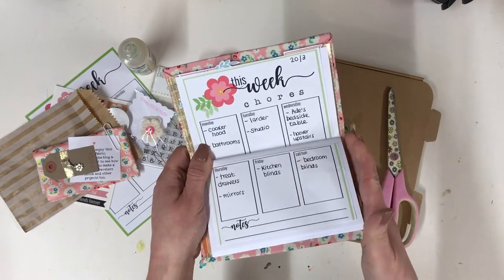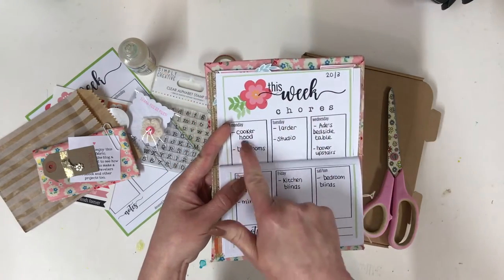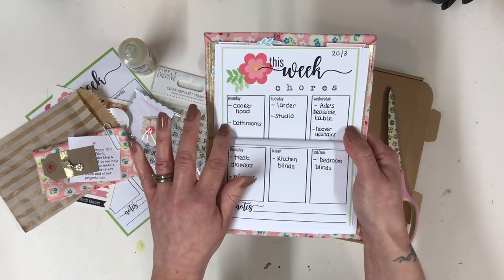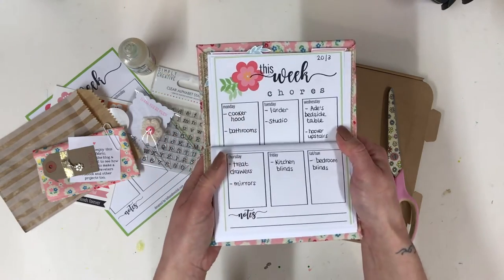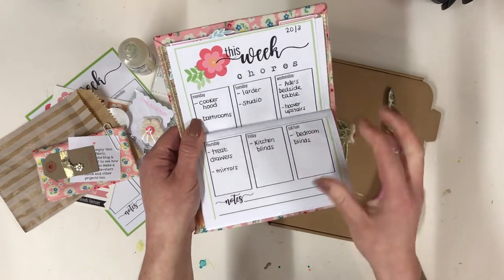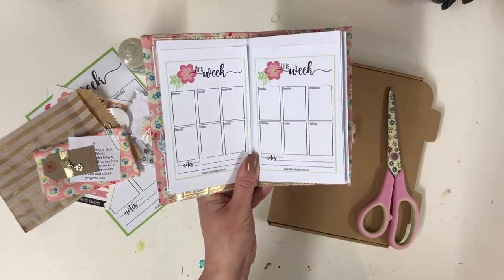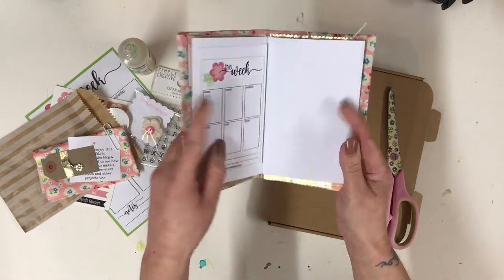I've decided the only way forward is to set myself a schedule, so each week I'm going to have a new page. On days where I know I'm really busy — like Mondays, when I'm always catching up after the weekend — I've given myself manageable tasks like cleaning the bathrooms and the cooker hood. I just wash it over with baby oil and it shines up really beautifully. The trick is to set yourself goals that you know you can keep. I've printed the printables — you can resize and print them to whatever size you want — and popped those on there.